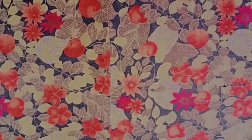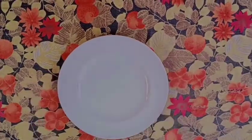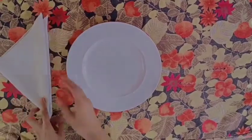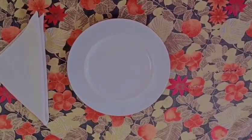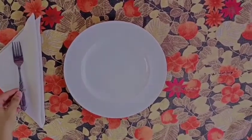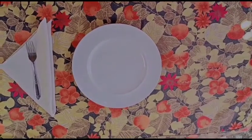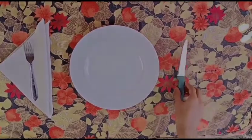A serving plate should be placed in the middle of the table setting. A napkin is placed to the left of the plate. The fork rests on top of the napkin. A knife is placed to the right of the plate.